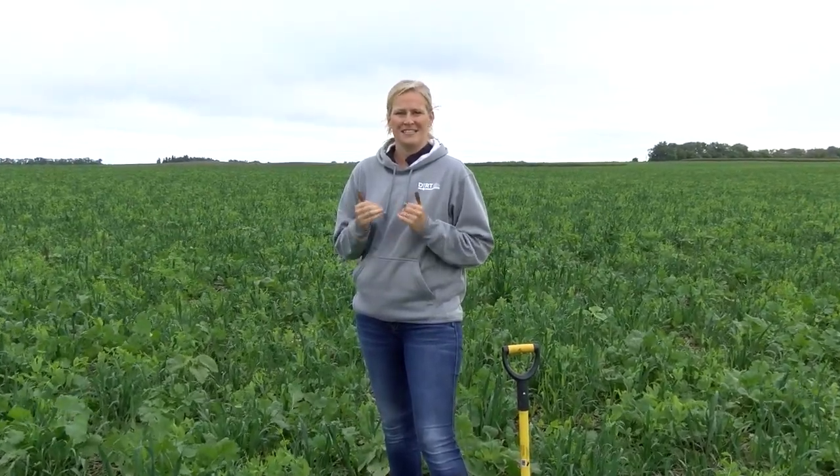Welcome back to Ag Week TV. On this Soil Health Minute, I want to show you how ideas discussed during a cafe talk in mid-June about cover crop options for Prevent Plant turn into on-farm practices. In this first field, we have a diverse mix of cover crops that were seeded on Prevent Plant.